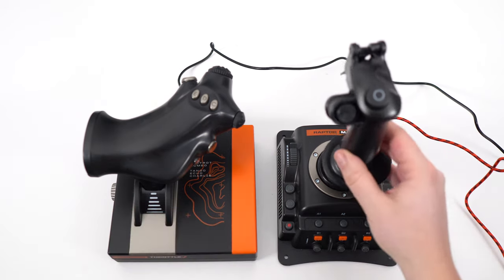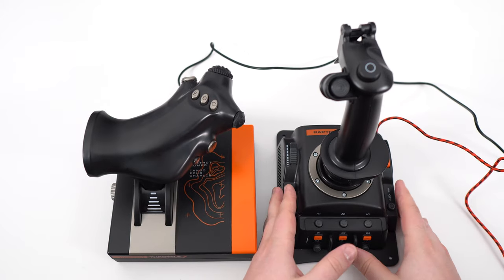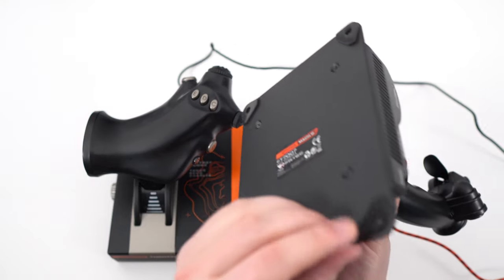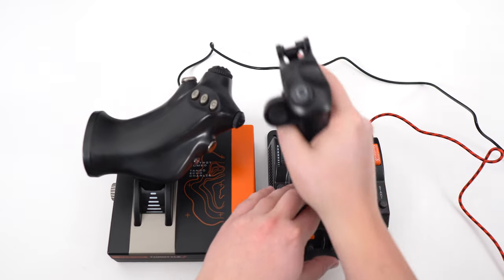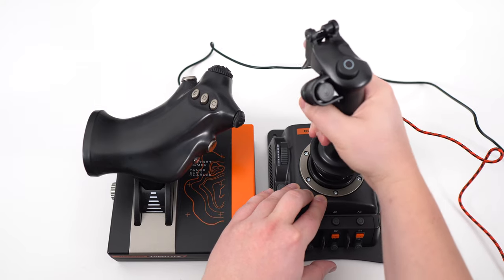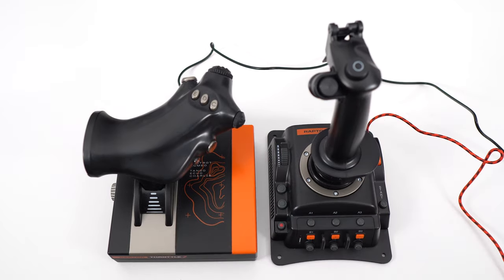Let's start first with the Raptor Mach 2. For the build quality — for the price, I'm kind of impressed with it. It's sturdy, it's heavy, it can't really move. As you can see, I'm forcing right now, and you're getting some nice grip. You can also screw it onto your table if you want. If you have a proper setup, you have a nice axis movement, and you can turn a little bit as well. It's very comfortable, and I played three hours straight in Flight Simulator with no issue.